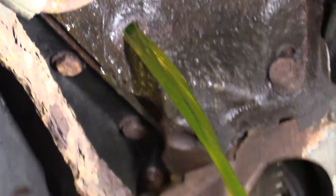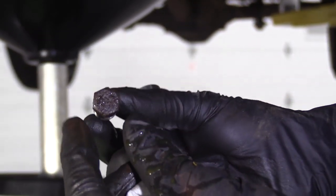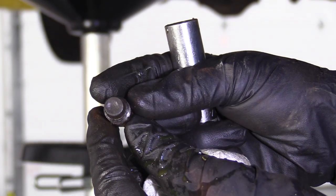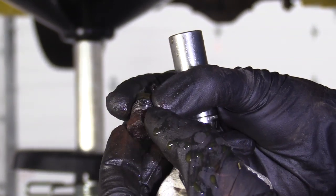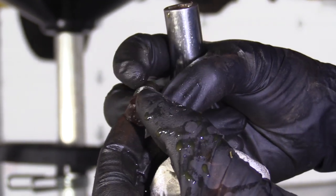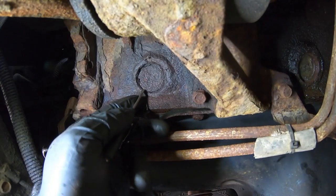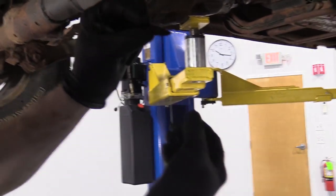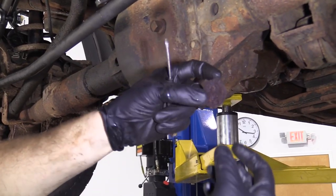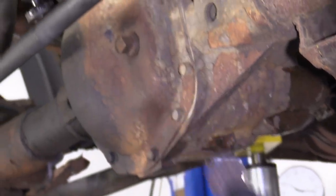All right, so that's what our little drain plug looks like. It still looks like it's in pretty good condition — I'm just going to clean it up with the wire wheel, use a little bit of thread sealant on there, and when it's time to reinstall we'll be ready to go. So we're just going to pull that big old flake off of there — it's a giant flake, used to be a piece of the metal for the freeze plug.